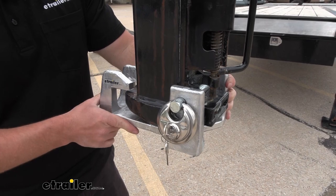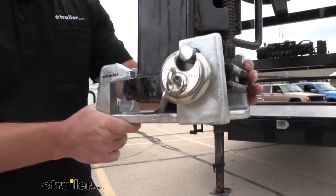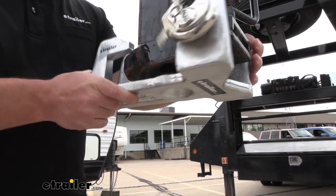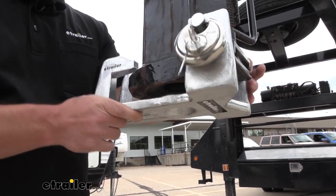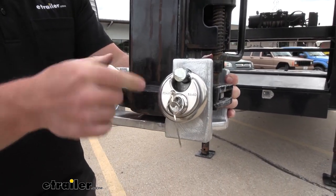Looking at our second lock, we're here at the bottom of the gooseneck adapter. See how this helps protect anyone from getting to the gooseneck adapter to hook up to it. I can move it around — plenty of different positions — but it holds on and stays in place.